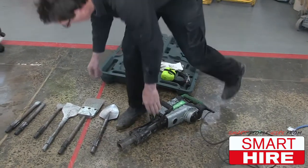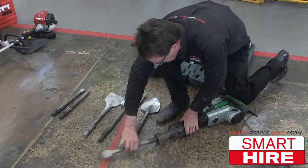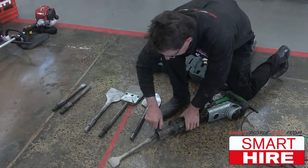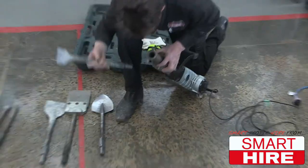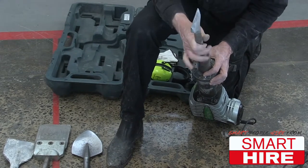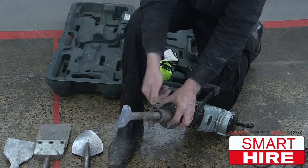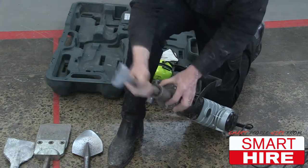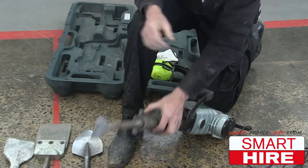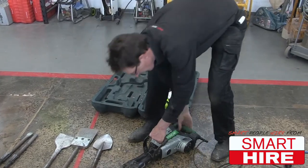Put the machine down. We'll put in a chisel bit. Check the position. Put the chisel bit in and turn this around until it locks in the other way. And you're in business — you can now jackhammer.